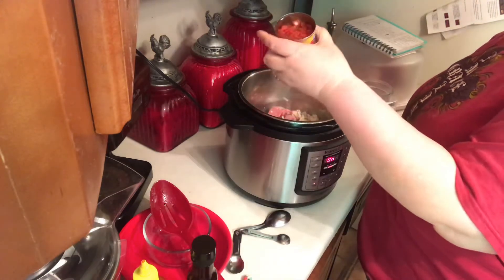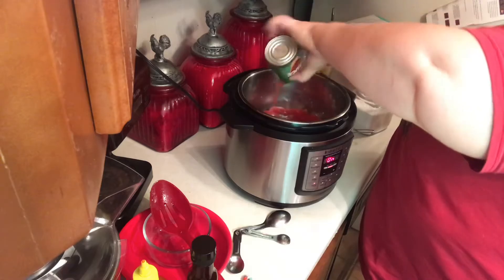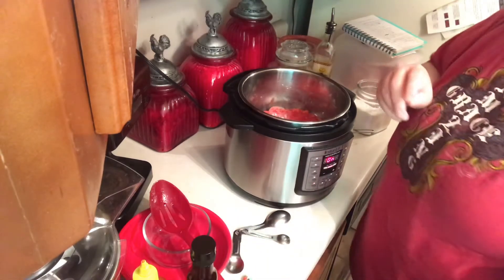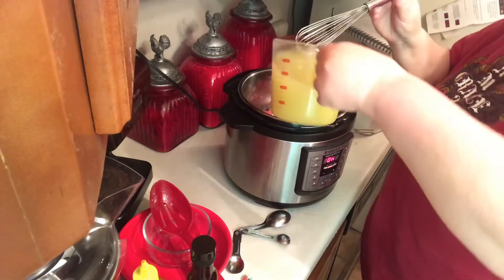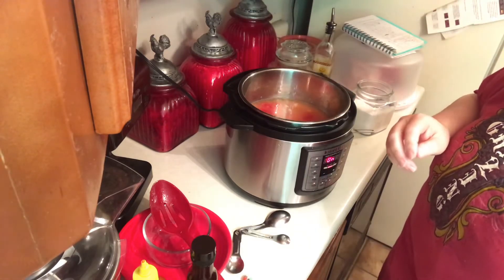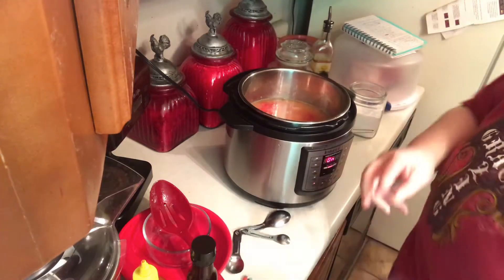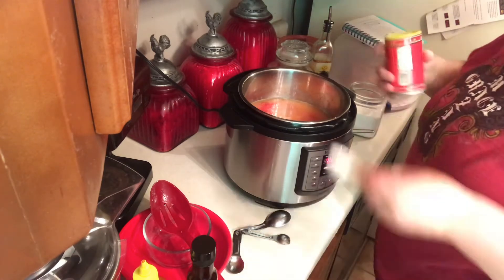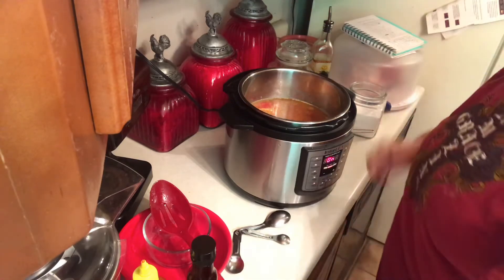I'm going to go ahead and add my can of diced tomatoes, my eight-ounce can of tomato sauce, three cups of chicken broth — like I said, I use Better Than Bouillon, I use homemade chicken broth. I'm going to give it a good salting to taste, about a teaspoon. And one tablespoon of Cajun seasoning — this is a little spicy, that's why it's so good. And one and a half cups of white rice.